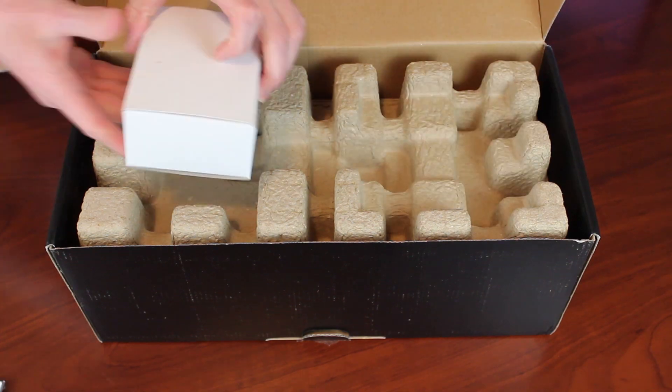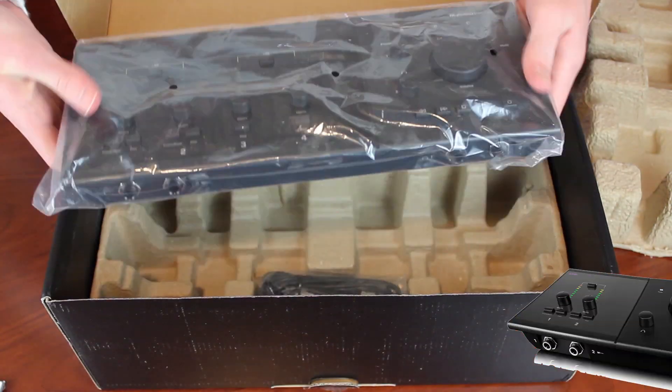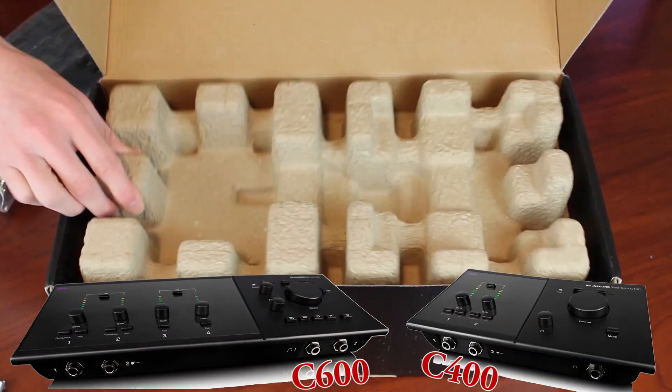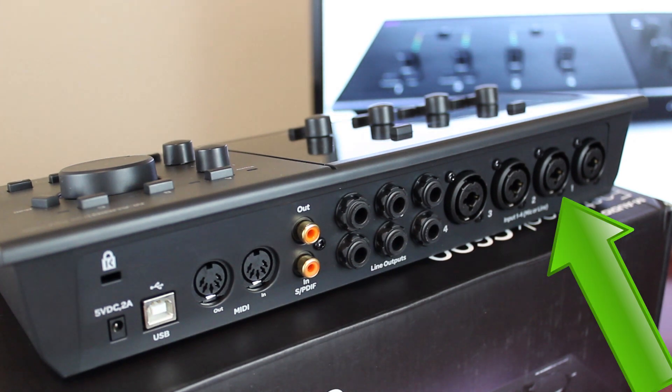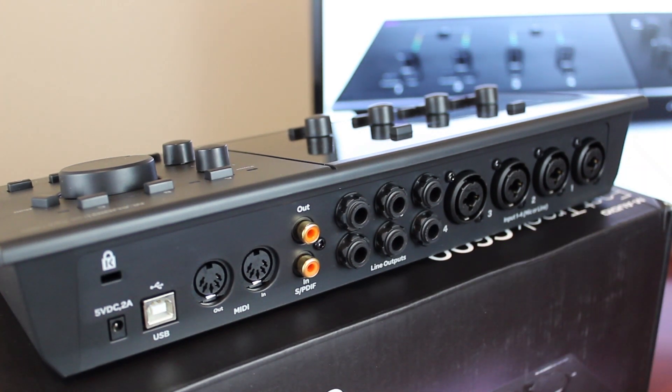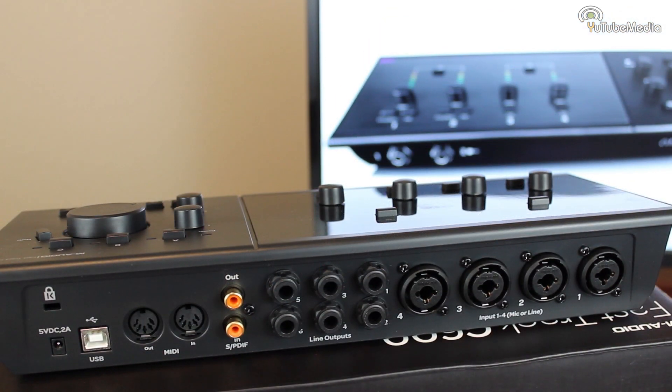The C-Series is a desktop form factor and comes in two versions, the 4x6 and this 6x8. So the C600 here is a 6x8 interface. It has two digital inputs and four XLR microphone slots, giving you six inputs total. The eight outputs come from six TRS jacks and two digital.